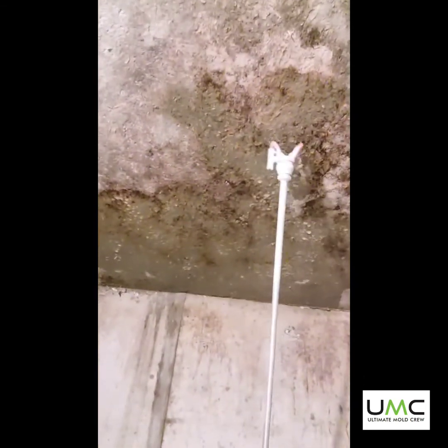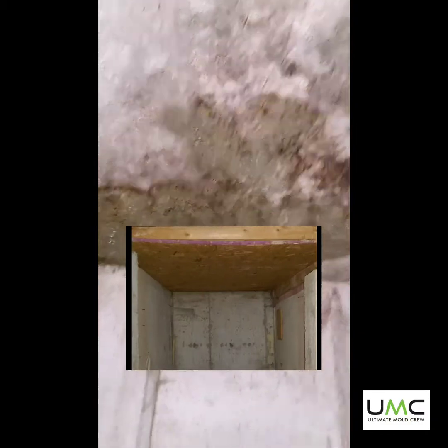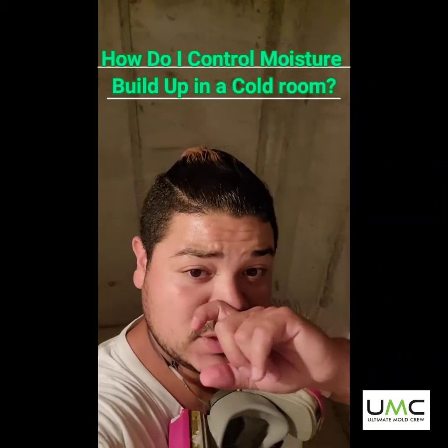The problem with this cold room was that up here they had a framing board — a big piece of OSB, which is, by the way, the worst type of material you can keep in a cold room. OSB tends to contract very fast and very quickly, and it's just a big donut.